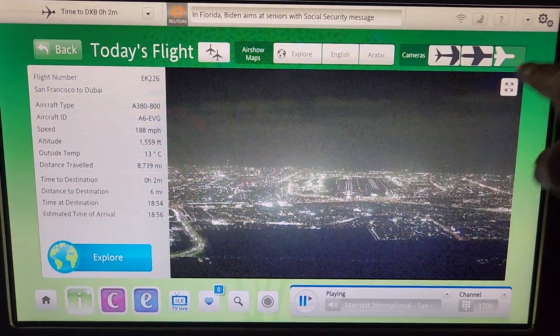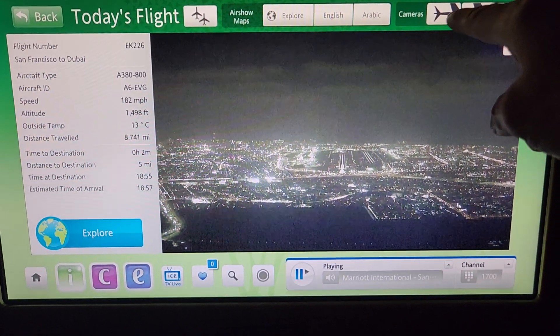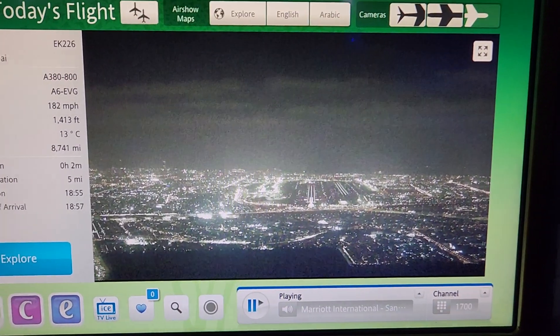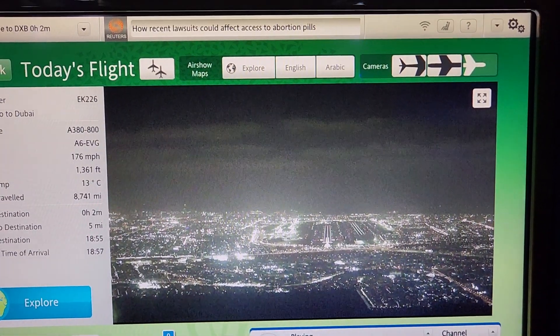This is the right side of the camera. Straight ahead.